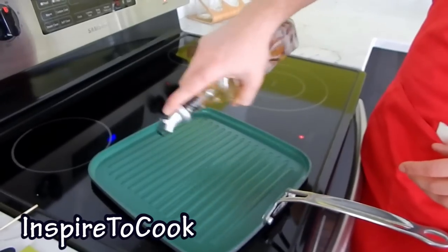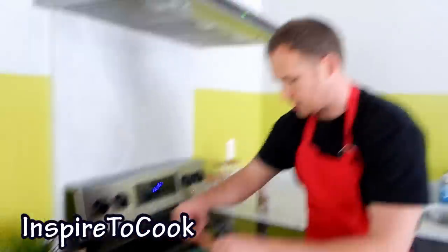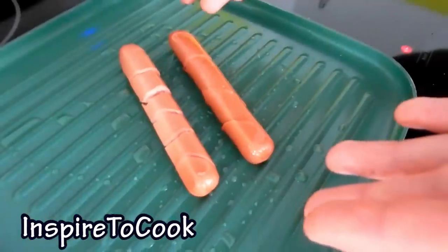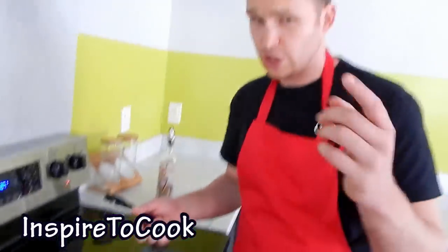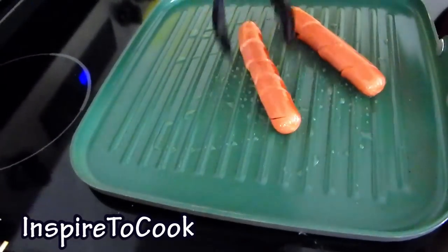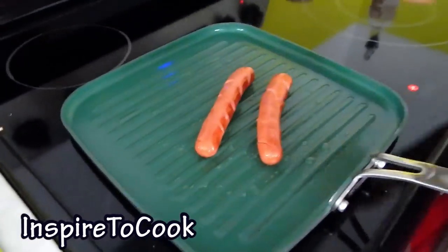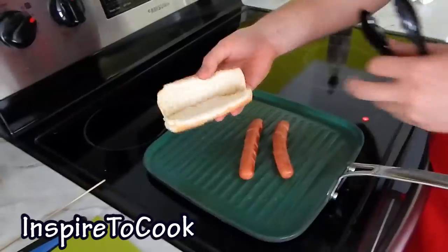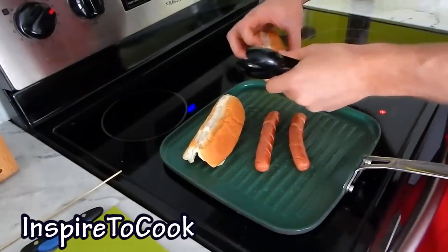I'm gonna put just a touch of oil, just a sprinkle. Once you feel the pan is warming up, you're gonna grab your sausages and throw them on. The beautiful thing about the spiral hot dogs is they will never curl up on you when you cook them, so it's actually much easier to cook as well. Once it's cooked on one side, we're gonna turn it for different times so it's nice and crusty on all sides. And at this time I'm gonna go ahead and let my buns warm up by setting them up like that.